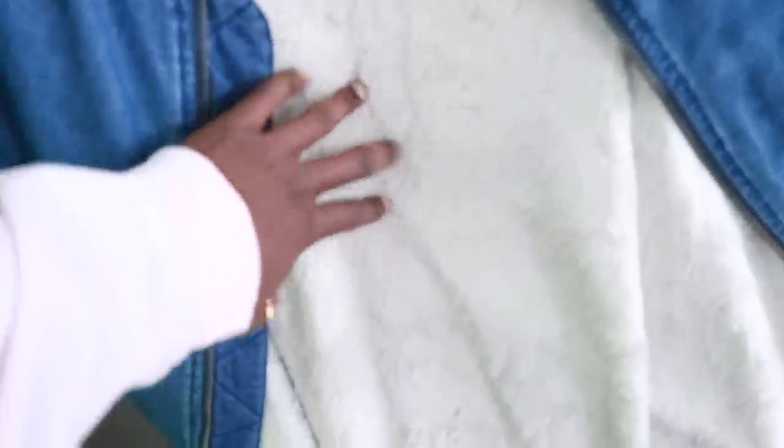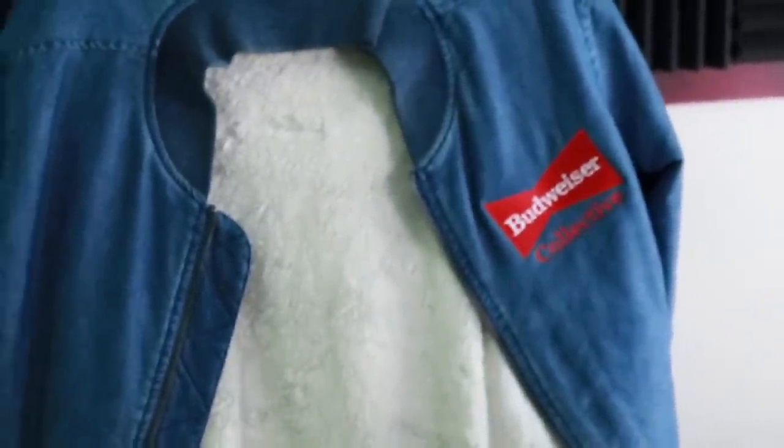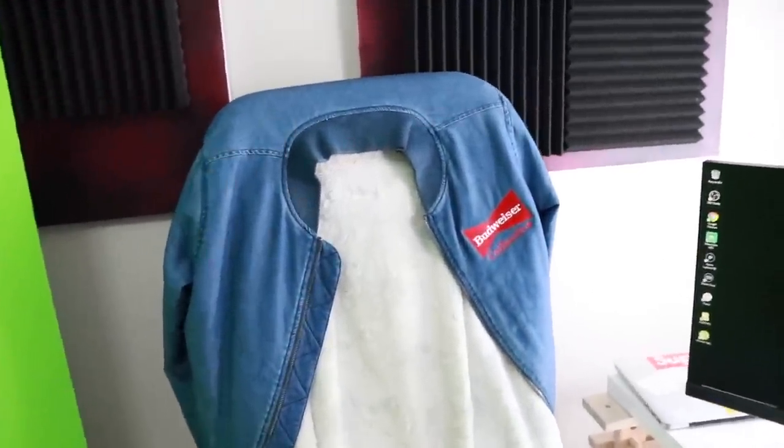I have this blanket here for comfort, and then this Budweiser jacket — I've just had it here as a little extra branding. I gotta show love to the brand that showed love to me.